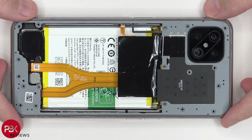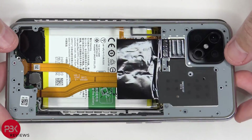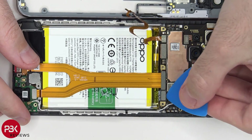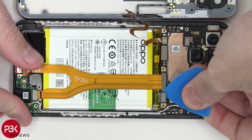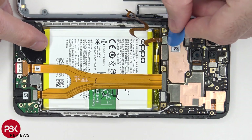Once the housing is free from the frame, don't pull it completely off because there's a cable still attached underneath. So you're going to have to lift it up and move it to the side, and then we're going to disconnect the battery cable first. Now we can go ahead and disconnect the fingerprint reader cable.